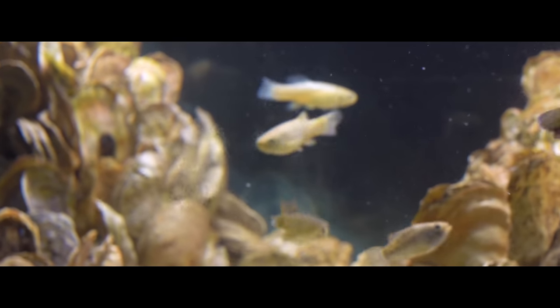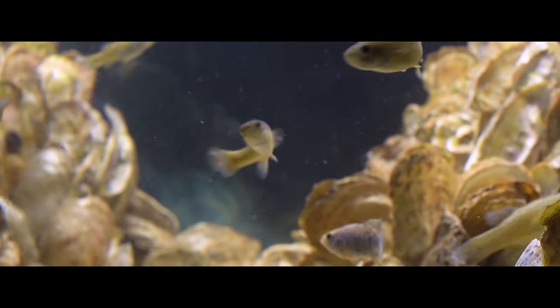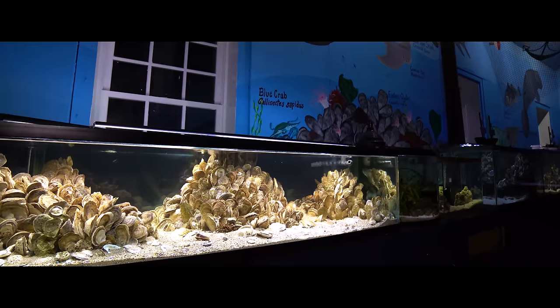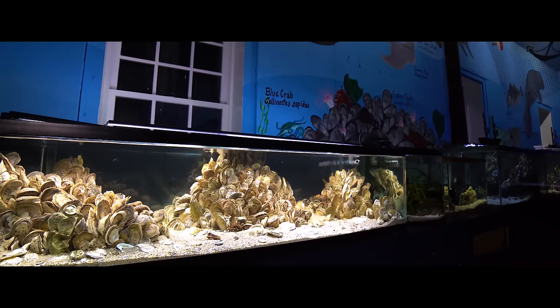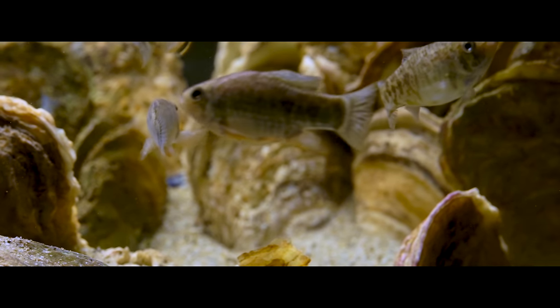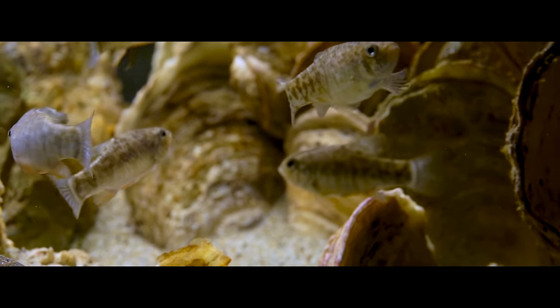In the Chesapeake Bay the temperature also changes with the season. These fish aren't overly sensitive to temperature changes as long as it's gradual. We don't heat any of the tanks at the Glen Echo Park Aquarium — all the animals can handle it. They just slow down a little bit, but they're still fine. They still eat, just not as much.